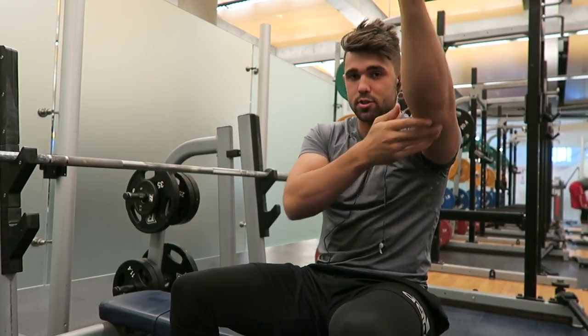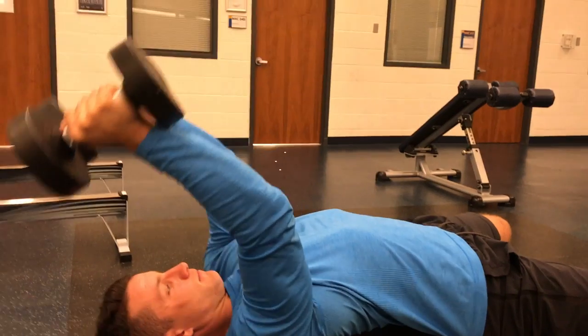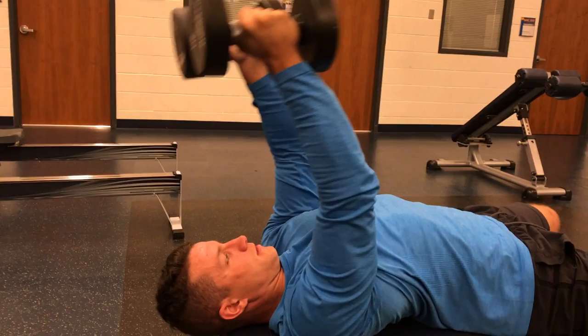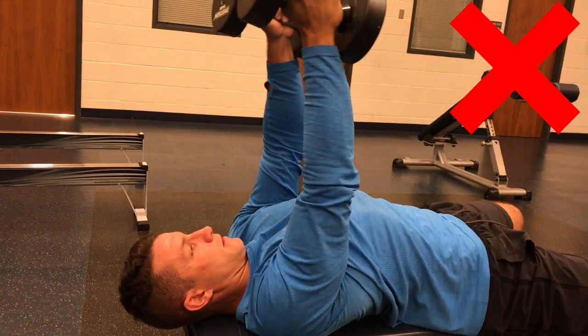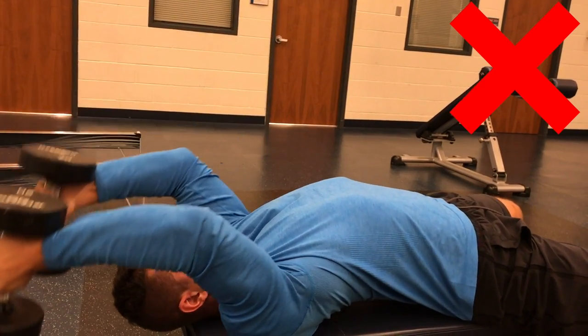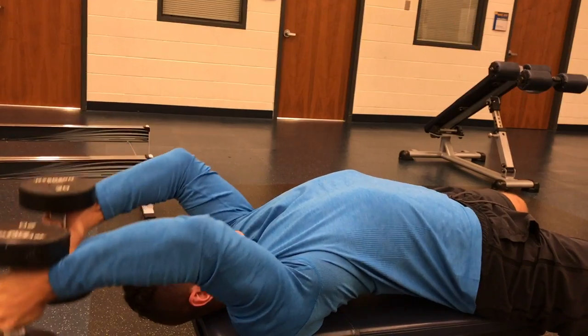Common mistake number three is too much arm movement. The goal of this exercise is to isolate the tricep, but people are literally just swinging their arms back and forth and not putting any tension on the tricep — therefore they're not really doing much. So really focus on keeping the upper arm in a stable position, get a nice squeeze at the top, go all the way down, and repeat.